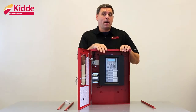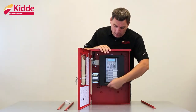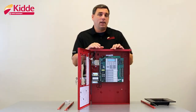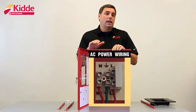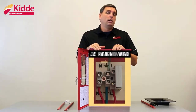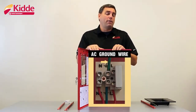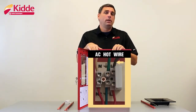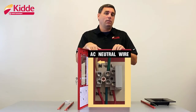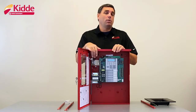After you have the control panel mounted, I recommend removing the plastic flange from the control panel if you haven't done so already, and then start with your AC power wiring. Ensure that the circuit breaker is off before you connect your AC power wires to the control panel. Start with your ground wire first — your ground wire is going to connect to the terminal marked with the ground symbol. Second, connect your neutral wire to the terminal marked with the letter N. And lastly, connect your hot wire to the terminal marked with the letter L.